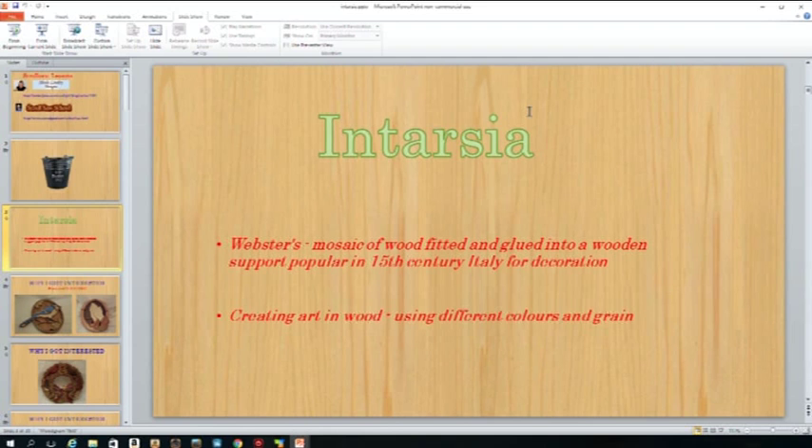One of the things that I picked up here is intarsia. For those who don't know, intarsia has been around since the 15th century. It's a mosaic of fitting woods together to make a picture, and really in today's world it's creating art in wood using the colors and the grain of the wood.